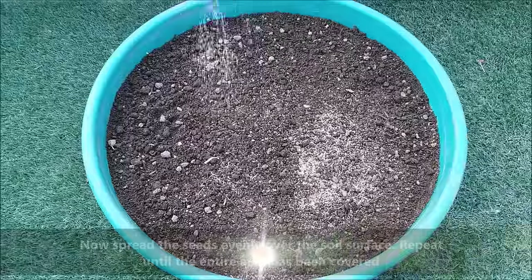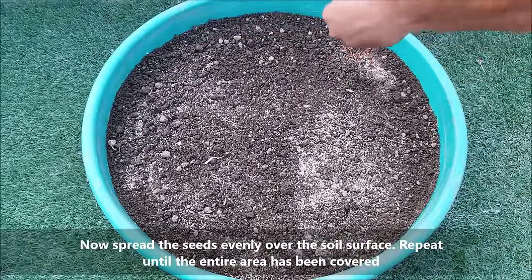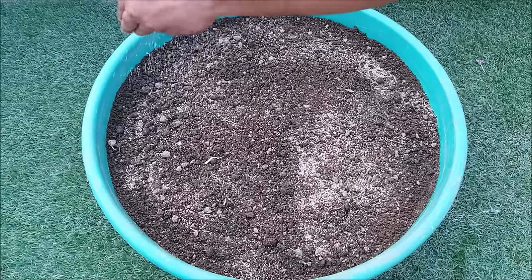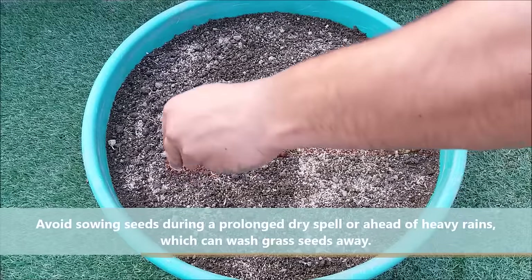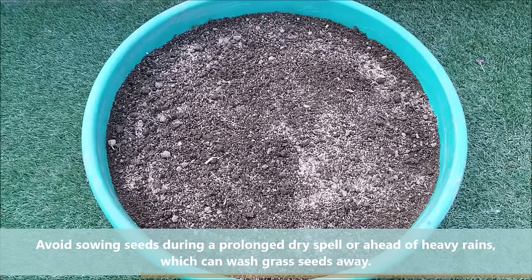Spread the seeds evenly over the soil surface and repeat until the entire area has been covered. Avoid sowing seeds during a prolonged dry spell or ahead of heavy rains, which can wash grass seeds away.